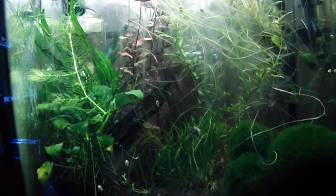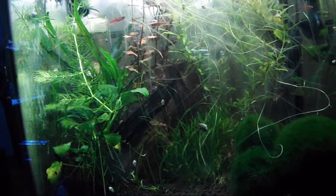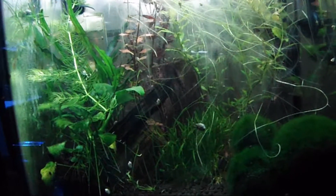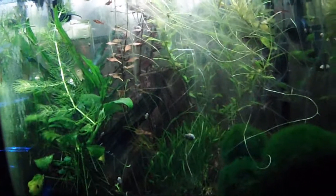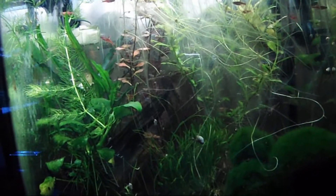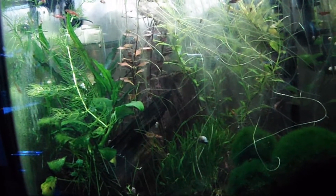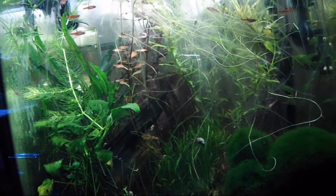Hey everybody, this is Chad. Please forgive me, my voice is shot. I've been sick for a while and I've lost my voice. You can see the little planted tank is growing amok — that's because I just haven't felt like dealing with it. But I'm starting to feel somewhat better, so I'll be trimming this up today.